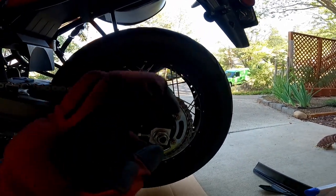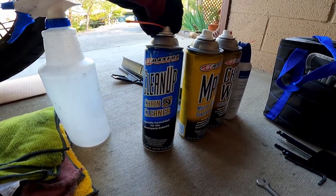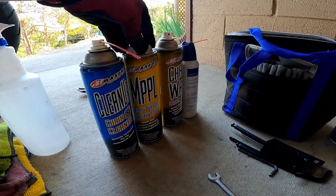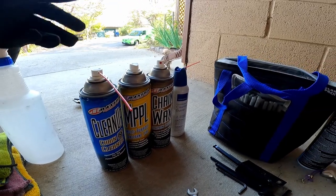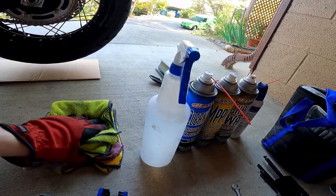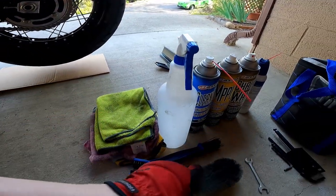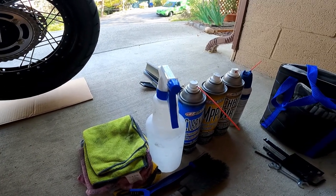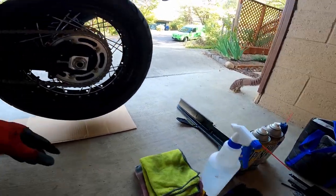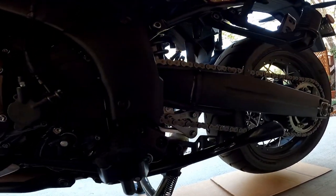So what I've got set up here for my chain cleaning kit — my cleaners — I've got Maxima. I got their cleaner, their penetrant lube, and their chain lube wax. I use it in that step when I clean it. I don't have access to a hose, so I spray with water and then wipe away all the water with my rags. I also have my chain brush. What my manual actually recommends is gear oil for the lube.